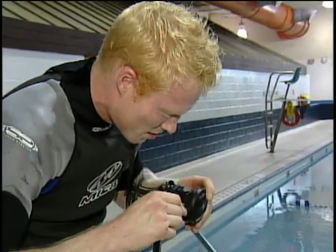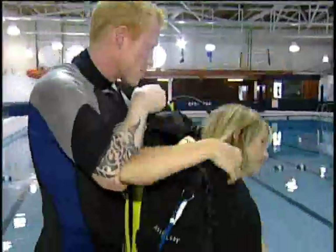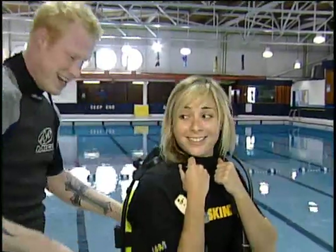Luke, I am your father. Peter. When I release it, it's going to be kind of heavy. Okay. Kind of?